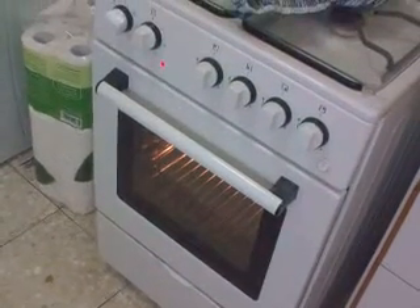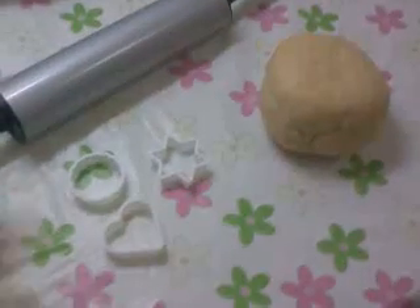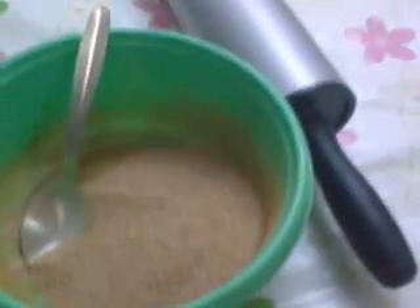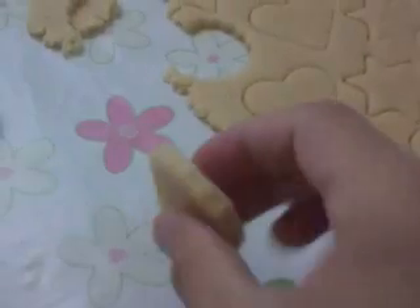After you preheat the oven to 180 Celsius degrees, you take the dough and flatten it with a rolling pin and make shapes as you want. I took 2 teaspoons of cinnamon and 4 teaspoons of sugar. Now I'm going to take one shape, half a centimeter thick, and put it on the tray, and so on.